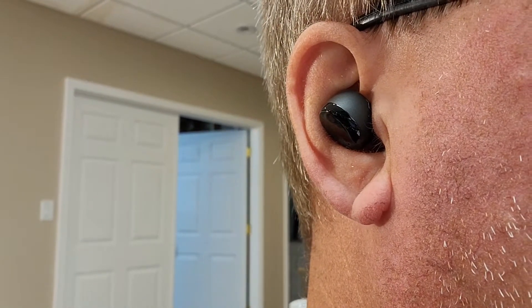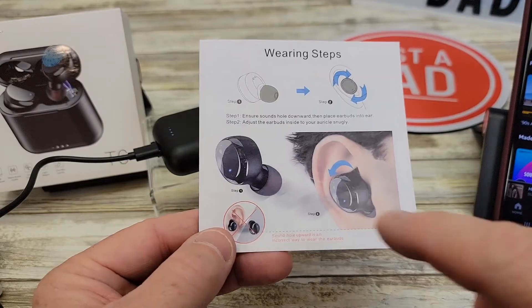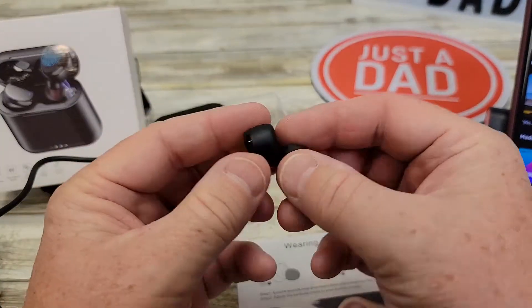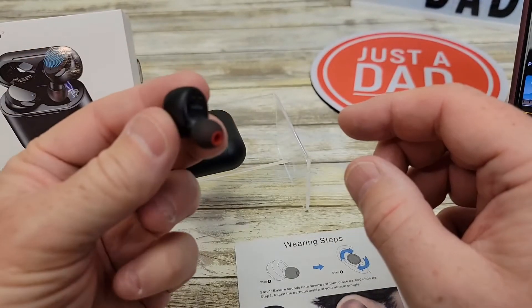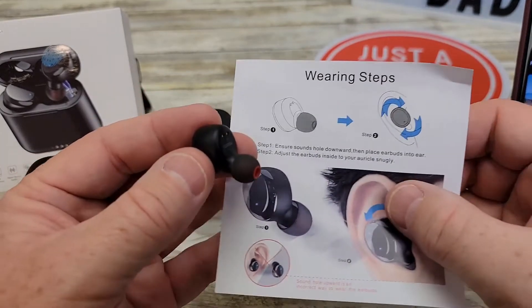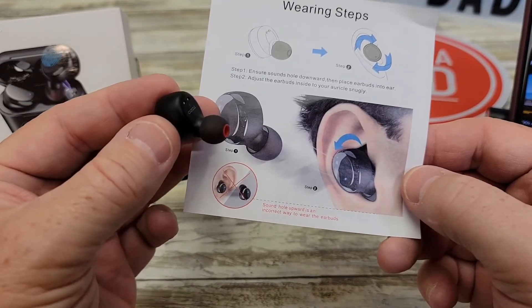So I've got the EarPod in. It sounds really good. It does give you some tips — make sure you install that part down. This is the left one, so I'm going to go up to my ear and put it in there like that. And that's pretty much it. I didn't have to turn them or anything — I just kind of pushed them in until they were snug.